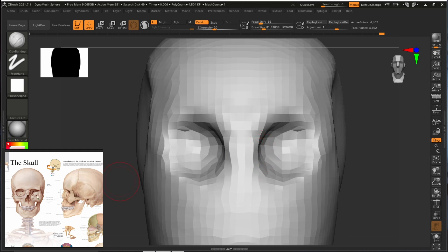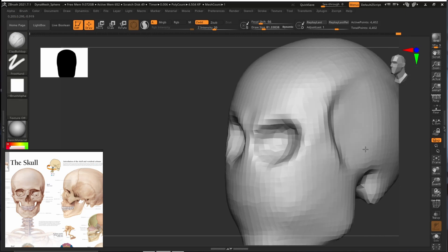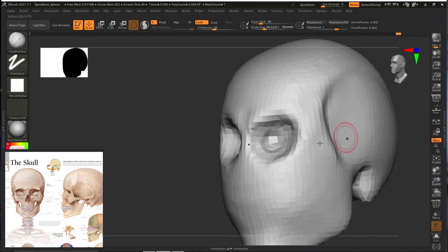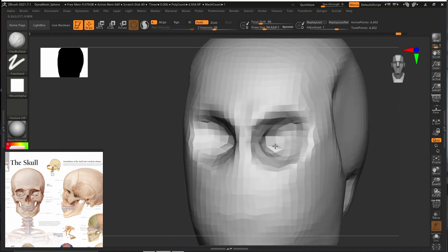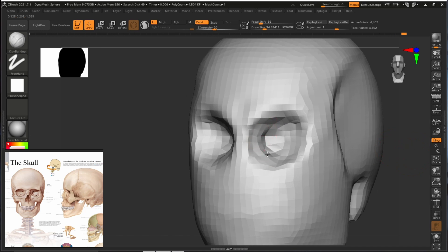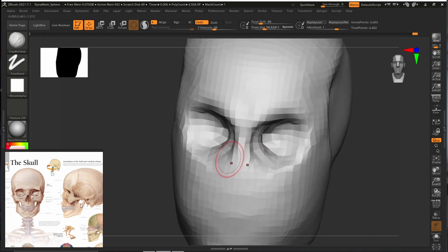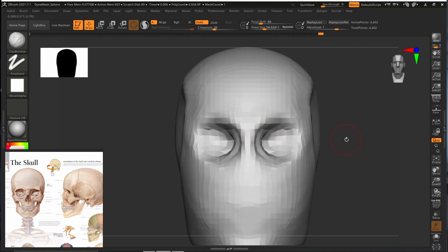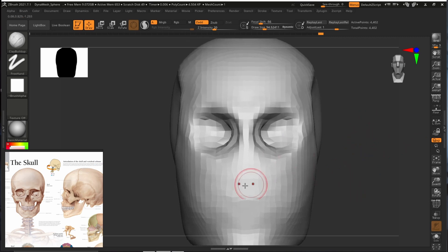Now we are going to create this nice eye socket shape. Let's push it lightly — don't be in a hurry, especially if you are just beginning, as it can take a lot of time to improve. Slowly we will build this shape. Inside the eye there is this cavity and also a slight shape that comes outside. We are just trying to mimic it a little bit — our face is starting to look more like a skull.